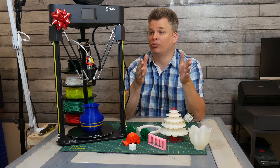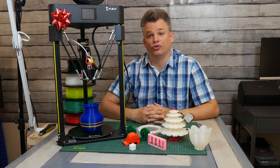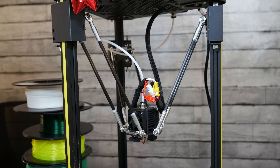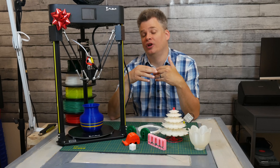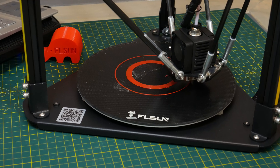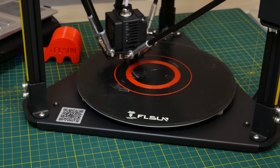The last requirement for the printer was that it needed to be quiet during printing. Now let's talk about how this printer functions. It is a Delta printer, so it functions a little differently than Cartesian printers. It has a 32-bit mainboard, which means it can do calculations much faster, more accurately, and print faster. I was able to print significantly faster than most of my other printers, with a print speed of 100 millimeters per second.